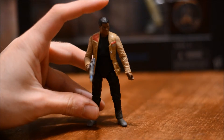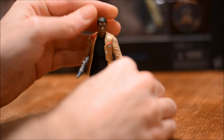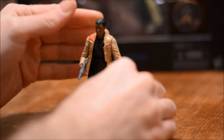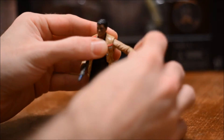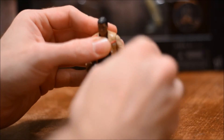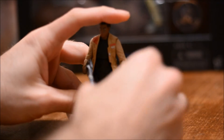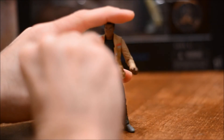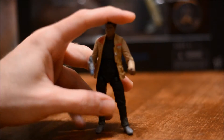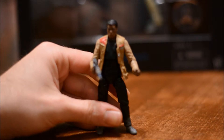He can hold it very well and it looks pretty good holding it. Articulation — head is on a ball joint. Arms can swing upward and go completely around. Elbow joint. Wrist can rotate some. This side seems to rotate all the way around; the other right arm is just a little stiff. I'm not going to put any pressure on it though.